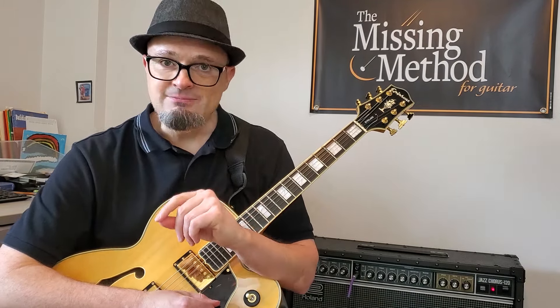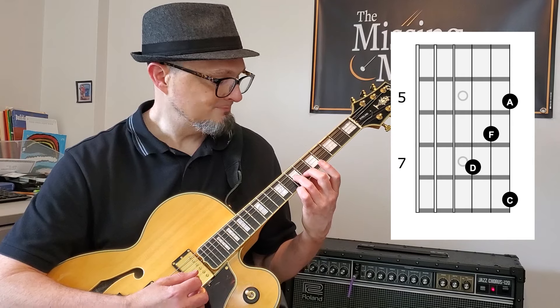Today what we're going to do is learn how to target the chord tones for each one of those chords. We're going to start with that D minor 7.